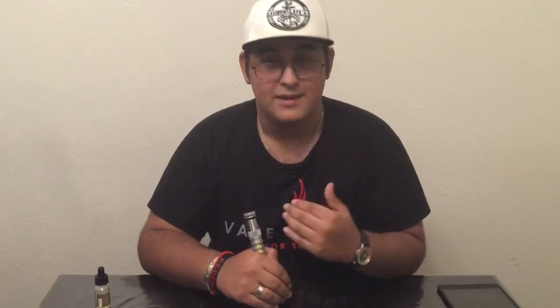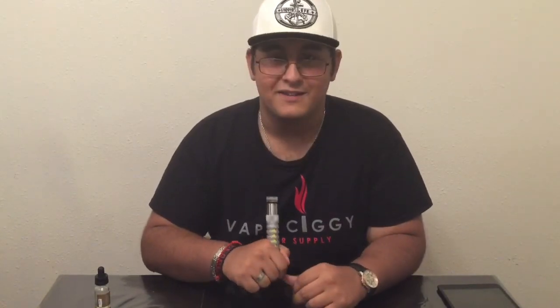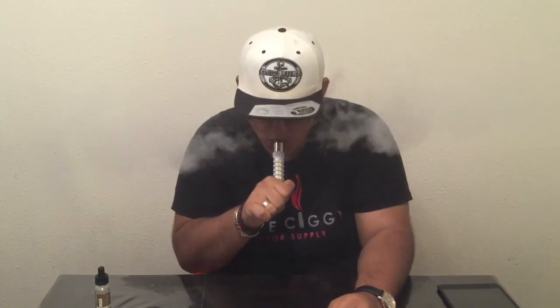Visit vapesiggy.com — I will leave a link in the description. And as always, thank you guys for watching. I really appreciate it. If you do me a favor, like, comment, and subscribe — that helps me out a lot. Remember, you're not living life until you vape life.